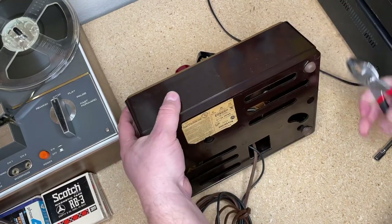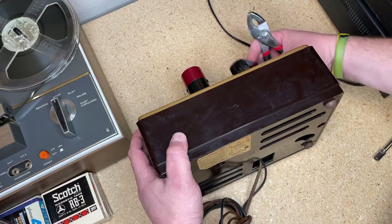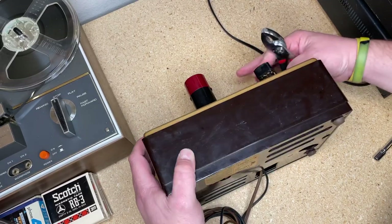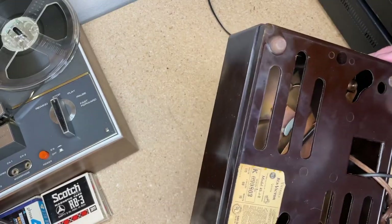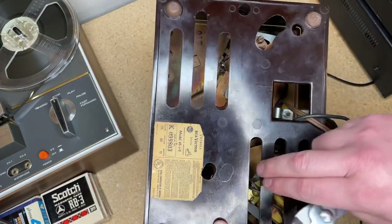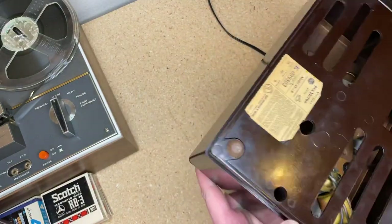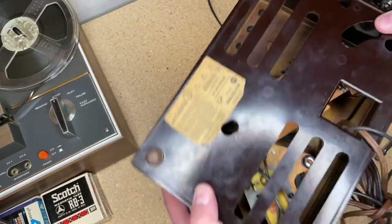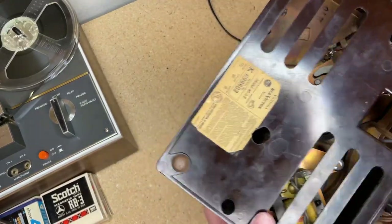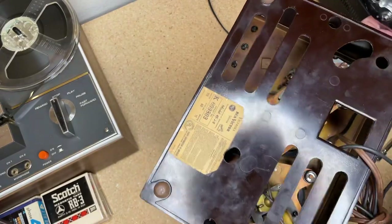I'm going to start by taking this out of the case. This is the newer version of the J2 from what I've learned so far. Let's start by taking off the housing. It looks like there's a couple of screws, one right there and one right there. I'm going to need a long flathead — so I already don't have the right tool. I'll have to go grab that.